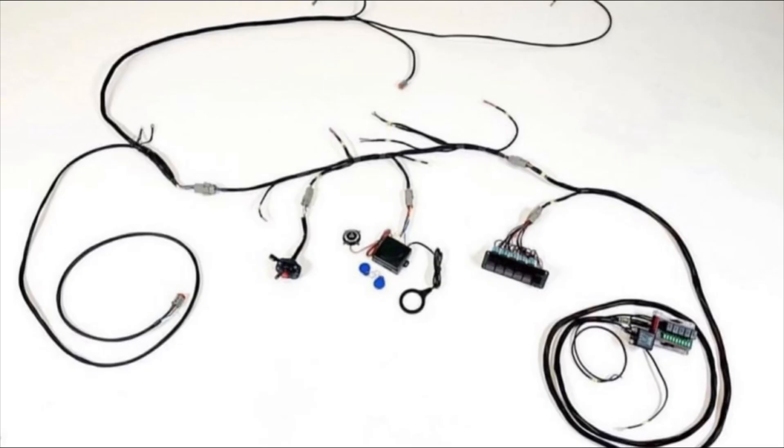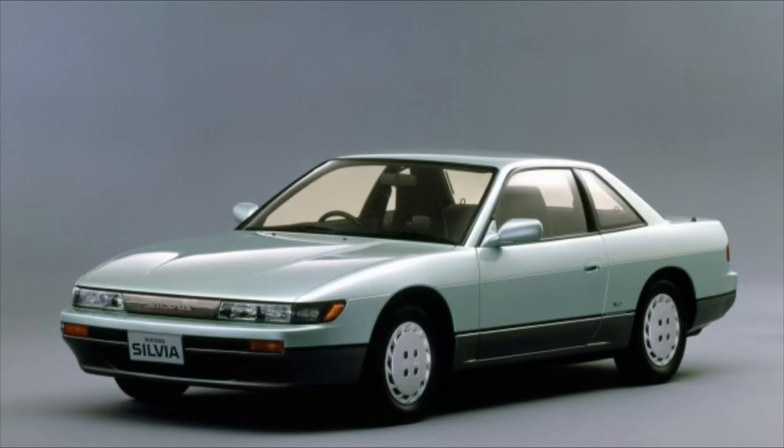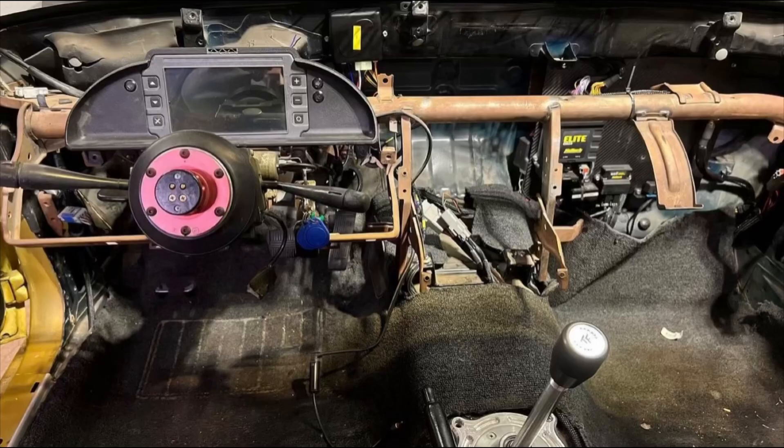Have you guys heard about these new chassis harnesses some dude created? They're on some serious cars, anywhere from 1,000 horsepower Supras to a stock Nissan S13. The craziest part is how fast you can actually wire this thing up.